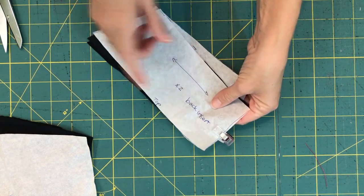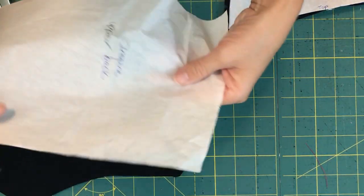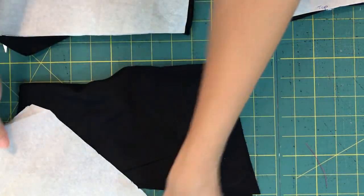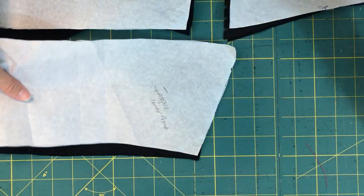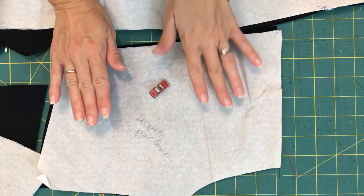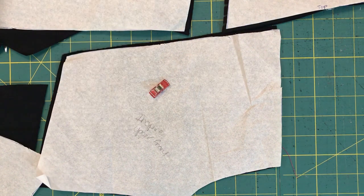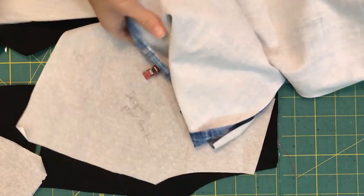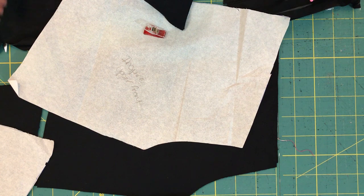I like to clip my pattern pieces together because I tend to lose them. I've got two gussets, two upper backs, two lower backs, a lower front, and an upper front. If you're doing the one-piece leg based on the hack on the GreenStyle blog, you're just going to have something that looks like one piece front-back — two of those. You'll still need the waistband and the two gussets, but that makes it pretty simple.